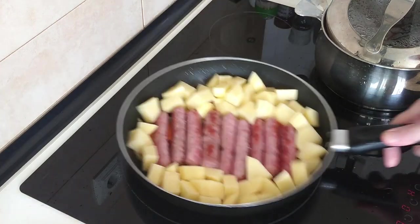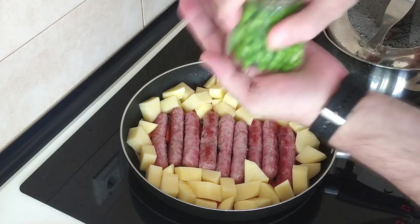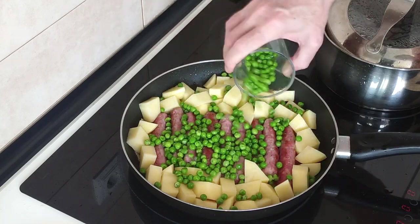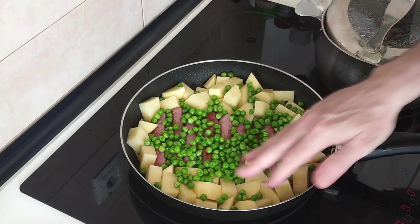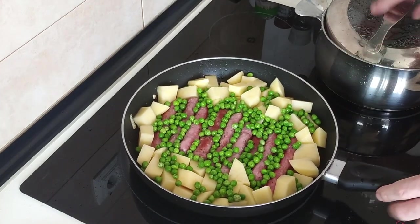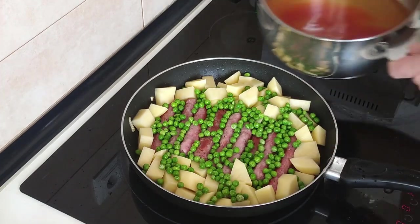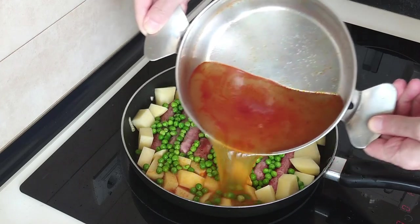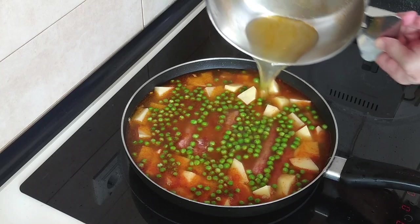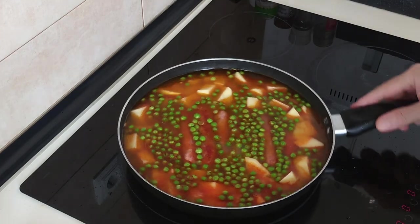I added peas because my wife doesn't eat carrots, and I like peas anyway — well to be honest I like everything. And finally I'm going to add this broth. I hope it's enough — if it isn't I'll have to add a bit of water. Ah, look at that — that is perfect! I just couldn't have timed it better. That is perfect. Awesome. I thought I had to add some water. Cheers by the way!